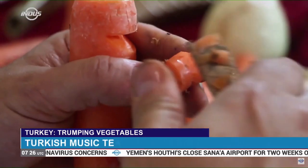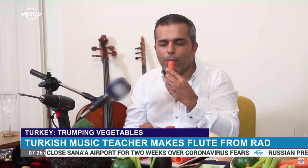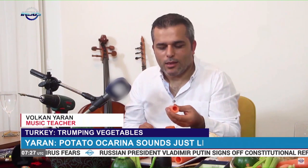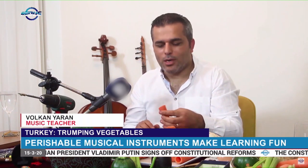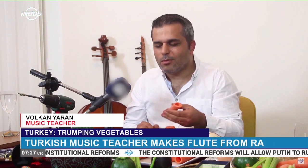Volkan Yaran says this is an interesting way to encourage his students to enjoy music. His students showed great interest in the carrot flute — almost every day, several students brought carrots to him asking if he could make flutes for them. They wanted to hear the carrot sound.